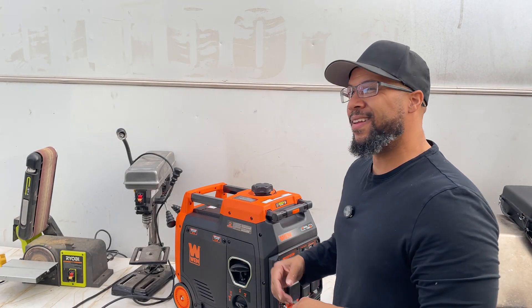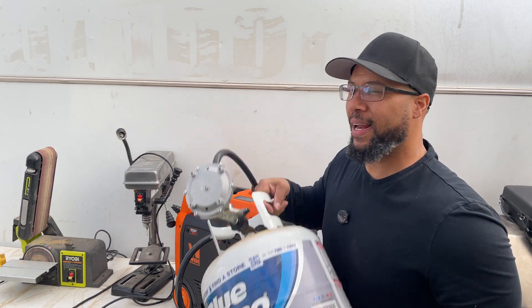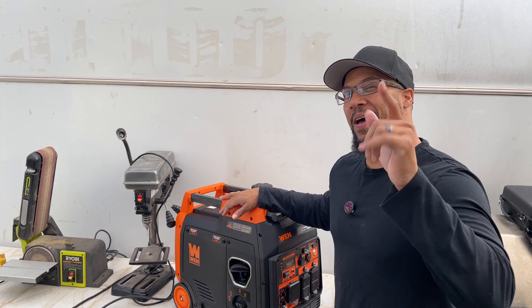Okay everyone, we got the Win dual fuel 4800 watts running on propane. I'm going to find out how many things I can run and overload this bad boy — we're going to find out right after this.